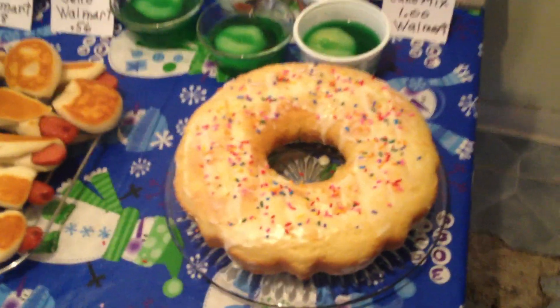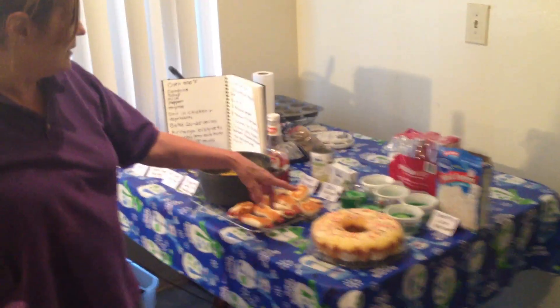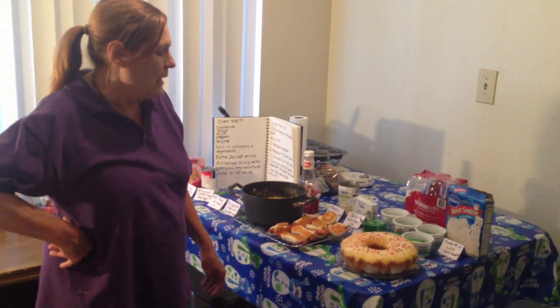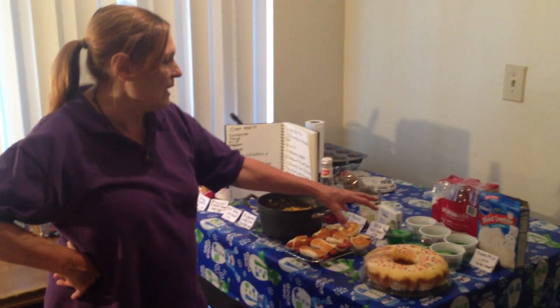Then I bought this cake mix for a dollar at Walmart. On top is just a quarter cup of powdered sugar and a little bit of butter — I mixed it together with a tiny bit of milk and put it on top of the cake I made.